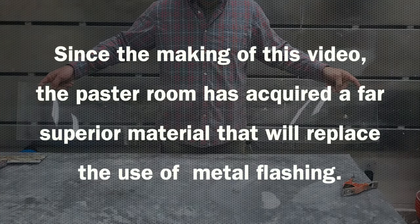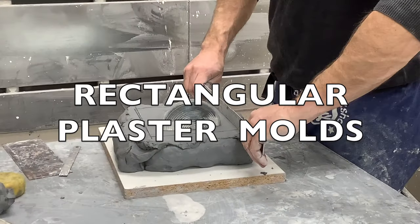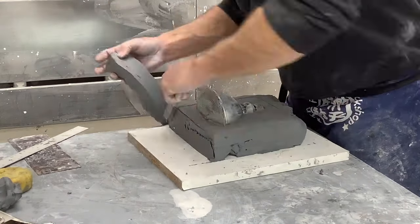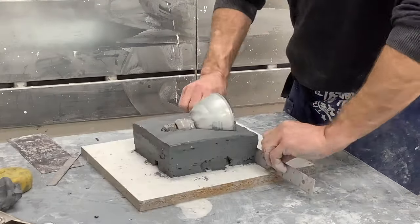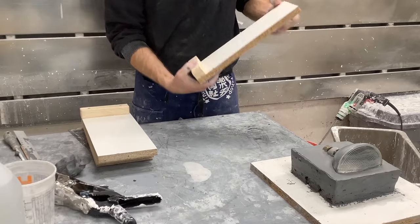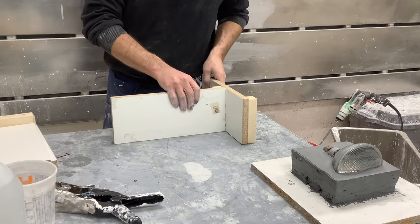Since making this video we have acquired far superior material to replace the metal flashing — it's much easier to reuse and safer to work with for cylindrical molds. Next, we'll show how to make rectangular plaster molds. Unlike the cylindrical, I'm starting by cutting off the extra clay once I've identified my perimeter. These are called coddle boards — you will need four every time you make a rectangular mold. They're an L-shape with the bottom part of the L always facing out.